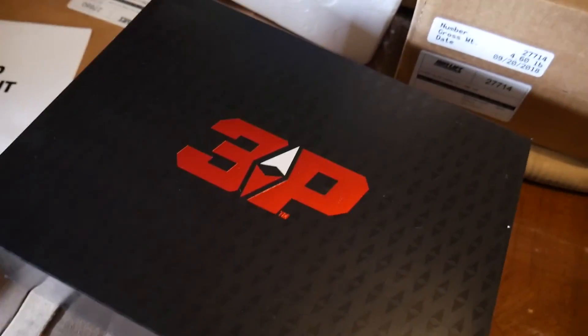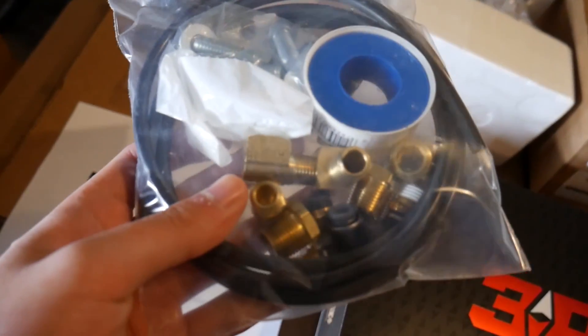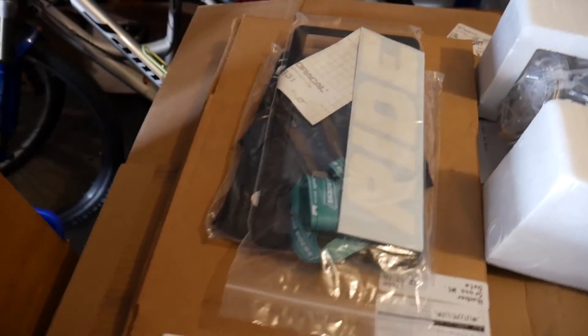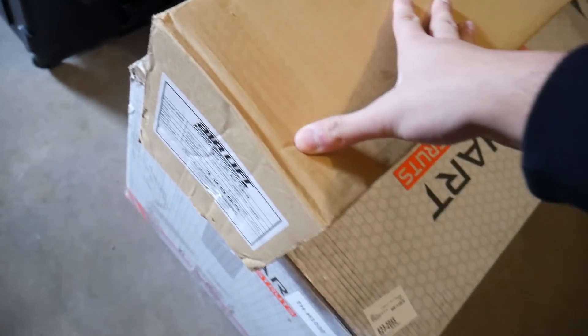What we got here is the 3P airlift system management kit. Got all of our little brass pumps and whatnot, some Bag Riders merch compressor here, all of our airline, and the tank here.